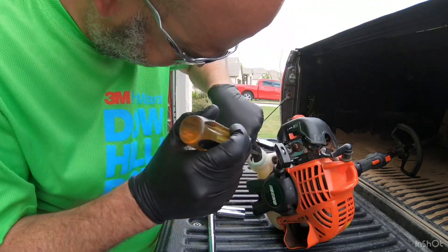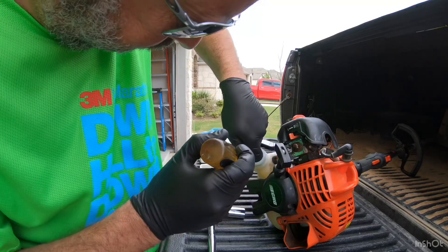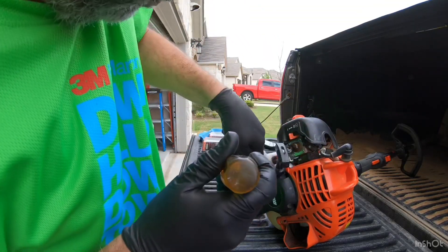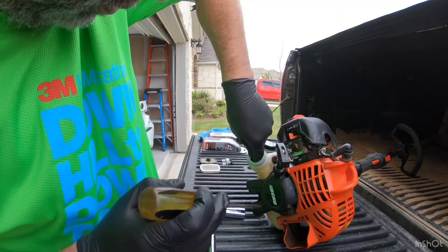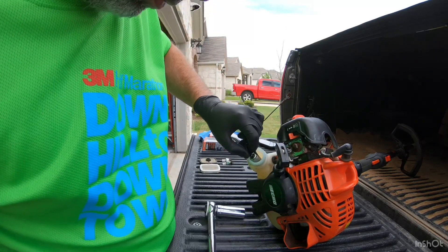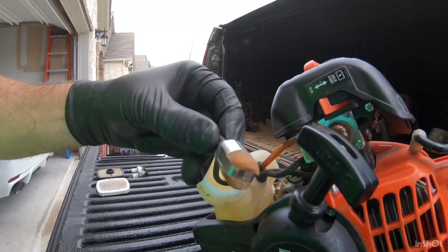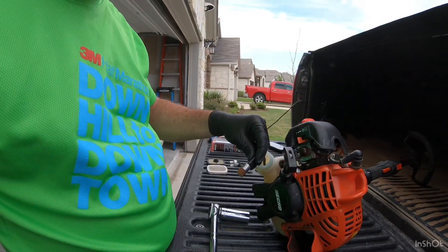Notice I'm wearing gloves because I have to stick my finger in there to really reach it. Also, when you're working with the fuel filter it's going to be soaked and saturated with fuel, so it's always a good idea to have gloves on during that process. You can see that at the end of the fuel line the fuel filter is attached — the hose is just kind of on that lip — and there is a clamp.